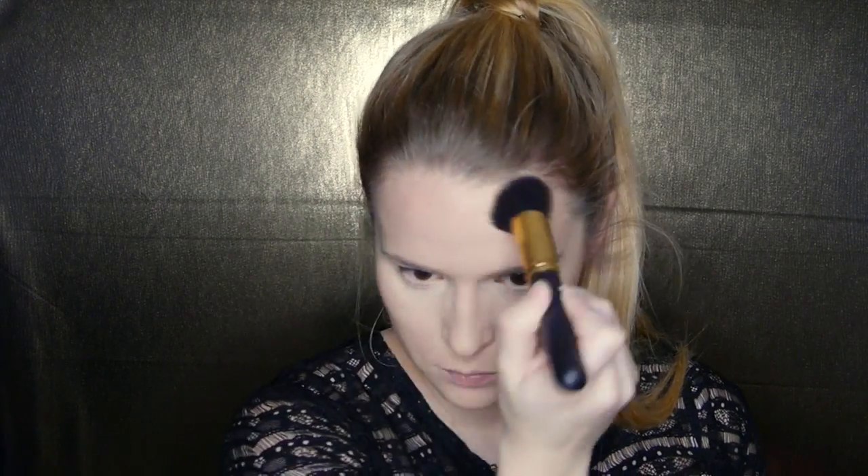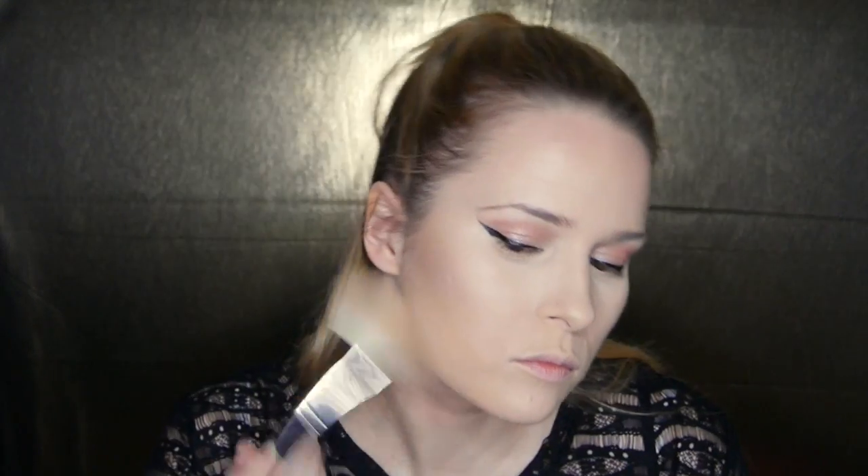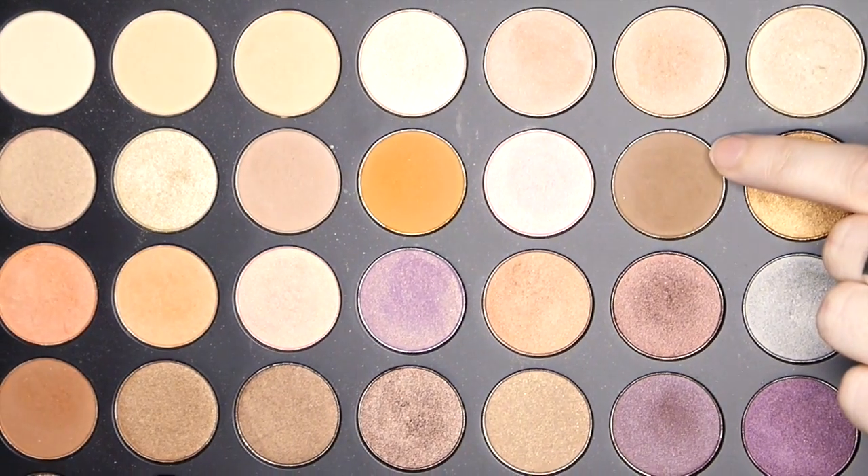Now going in with Sombre from the same palette to contour, applying that to the tops of my forehead, the hollows of my cheeks, and my jawline. I'm now going in with MAC Blush in Warm Soul and applying that to the apples of my cheeks.